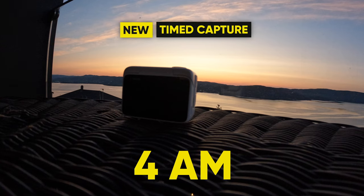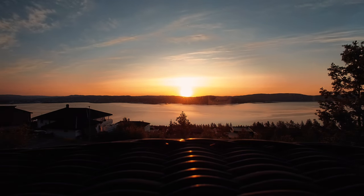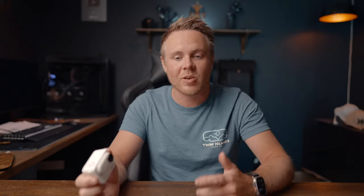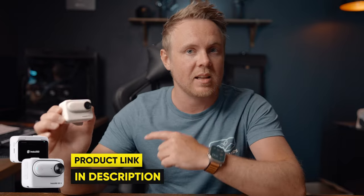Timed capture lets you set a specific time for the GO 3 to wake up and start recording — great if you have a hard time catching a sunrise or sunset. There's a link in the description if you want to grab one right away, as this could be a really popular action camera.